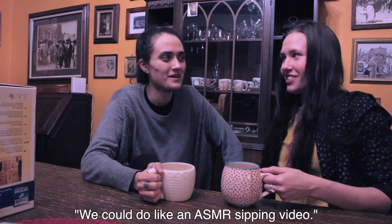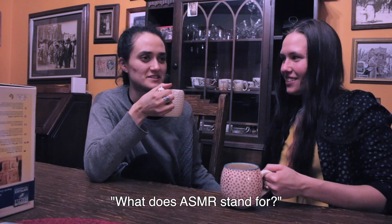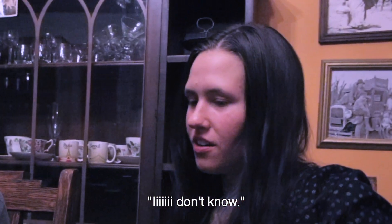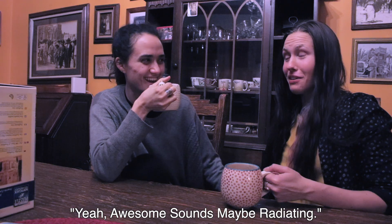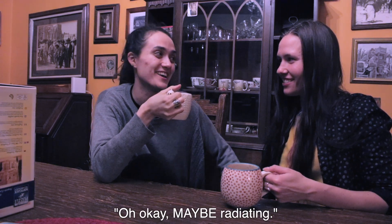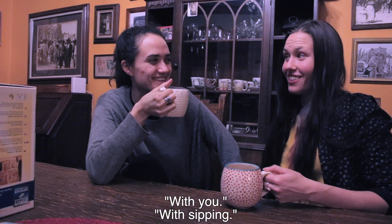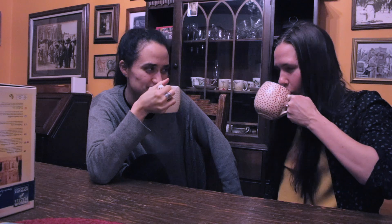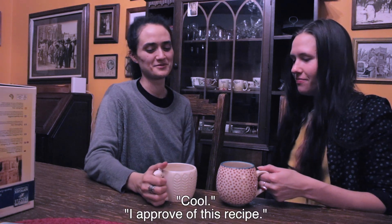We could do like an ASMR sipping video. Oh my god. Is that what you mean? Yeah, just like really clean audio of us sipping. What does ASMR stand for? Awesome sounds radiating... maybe radiating. Awesome sounds might resonate — oh, there you go — with you. With sipping! It's like me eating a frozen popsicle. Delicious. I approve of this recipe.